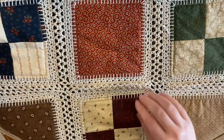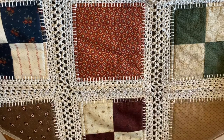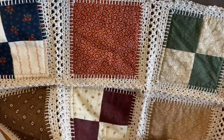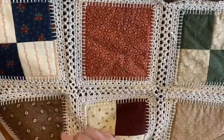Hi, welcome back. Right now we're going to go through how to attach a row. As you can see, I've actually got a full five rows of my quilt put together and I'm getting ready to put the last row on. Rows two through six are all going to go on the same way, so this is the easy part.